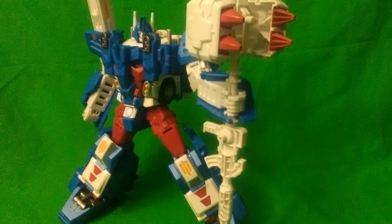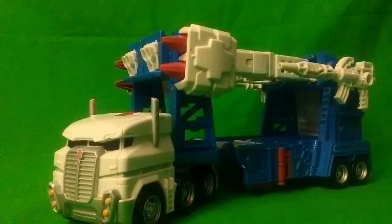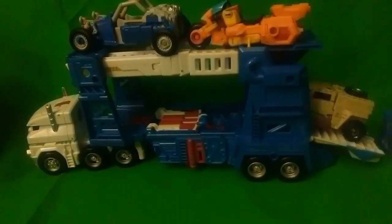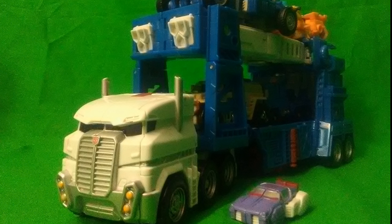But then suddenly, Takara came out with a soulless cash-grab repaint and sent me into buying yet another version of this mold. Combiner Wars, or in this case LG-14 Ultra Magnus, transforms into a car carrier and truck. This thing is scaled to transport up to 4 Legends-class figures into battle, which makes the play value of this thing freaking incredible.